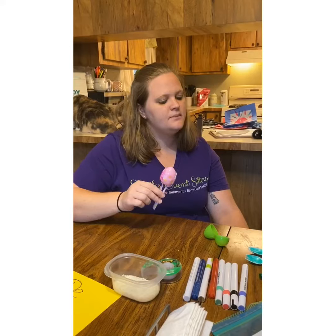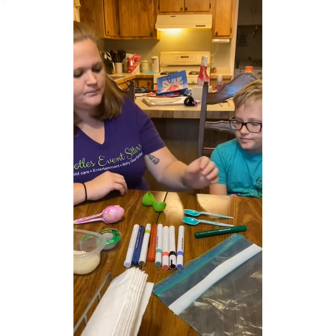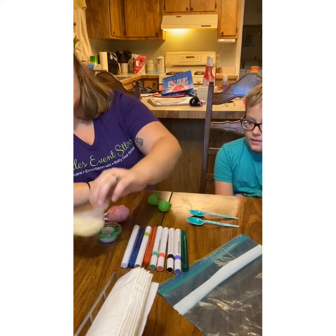We've already made one, so all we have to do is make another. You're going to just double what you did the first time to make the other one. So you need four spoons altogether — plastic spoons.